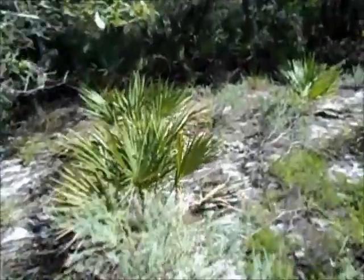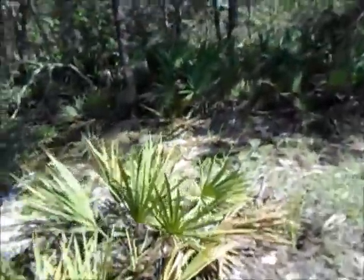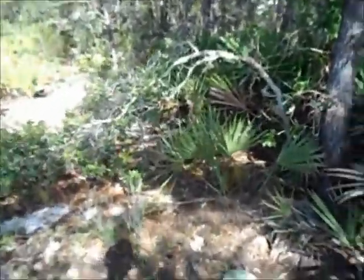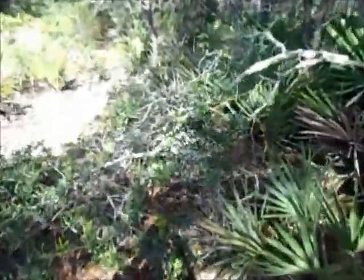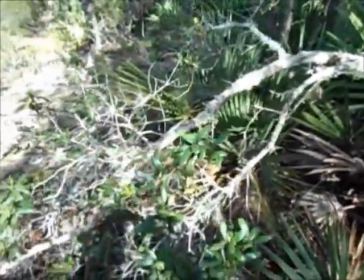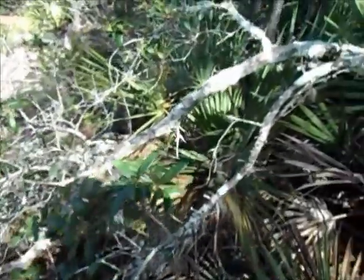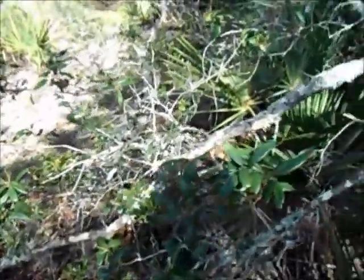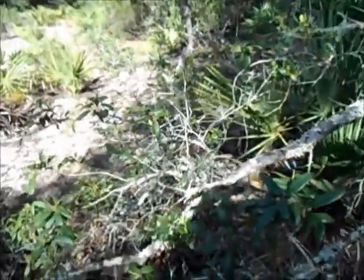But what I'm after right now is right over here. Here's a limb — a scrub oak limb. And I'm going to see if I can get me a bearing block off of it, which will be harder than the willow that I got earlier.